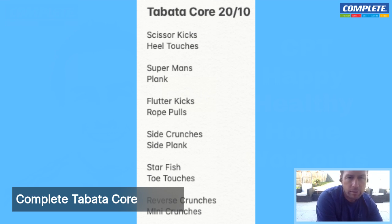First it's going to be scissor kicks, straight into our heel touches. We're going to do that four times each. All you need is a mat, a bit of space — that's all you're going to need for the class today. Make sure you have a bit of water with you, a towel if you need. There's not going to be much cardio in this, but you're going to be working hard on those core muscles.